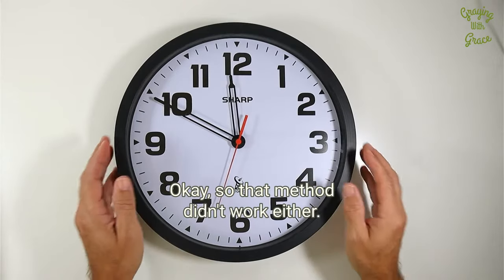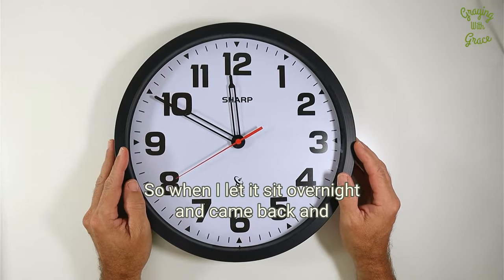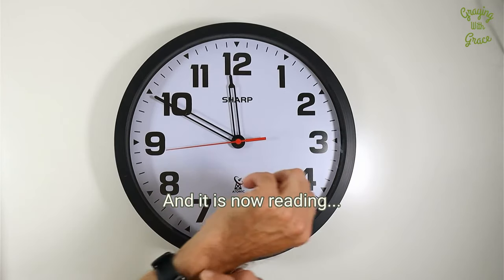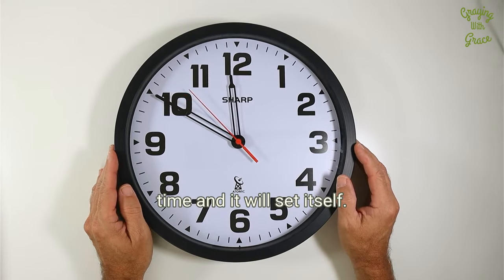That method didn't work either. So what I did, according to the directions, is just let it sit overnight. When I let it sit overnight and came back to check this morning, it is now reading the correct time for my area. So if you do have trouble with it, just give it some time and it will set itself.